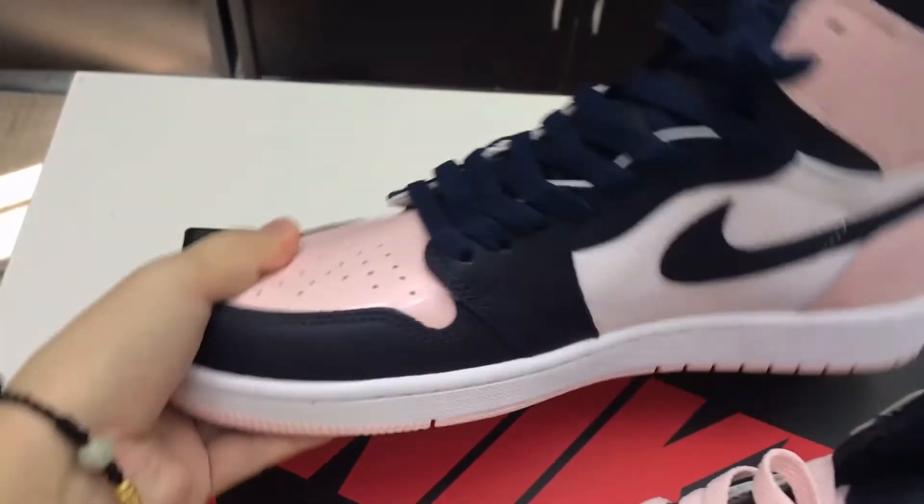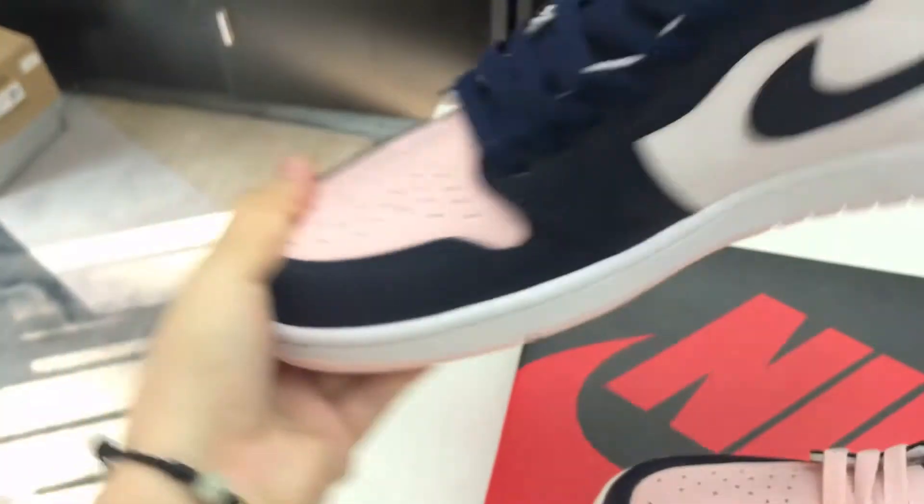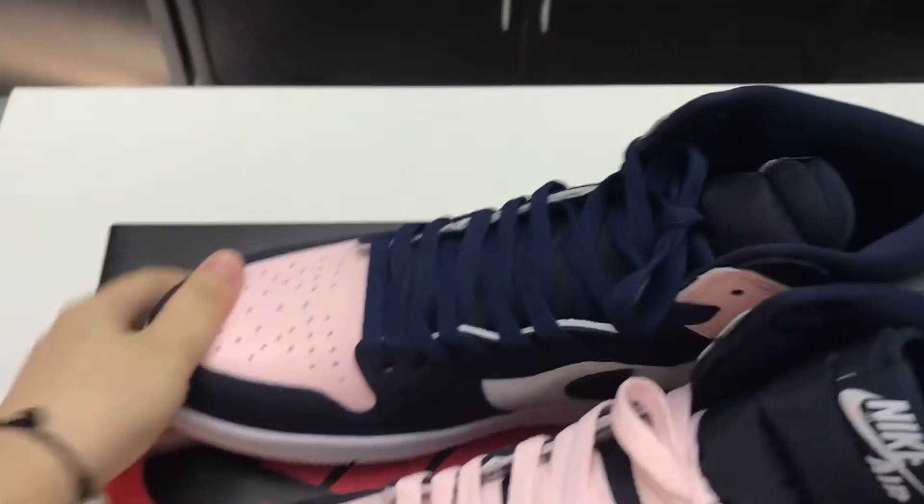The color is beautiful and special. We have high quantity in stock. If you want to know more, please contact me.